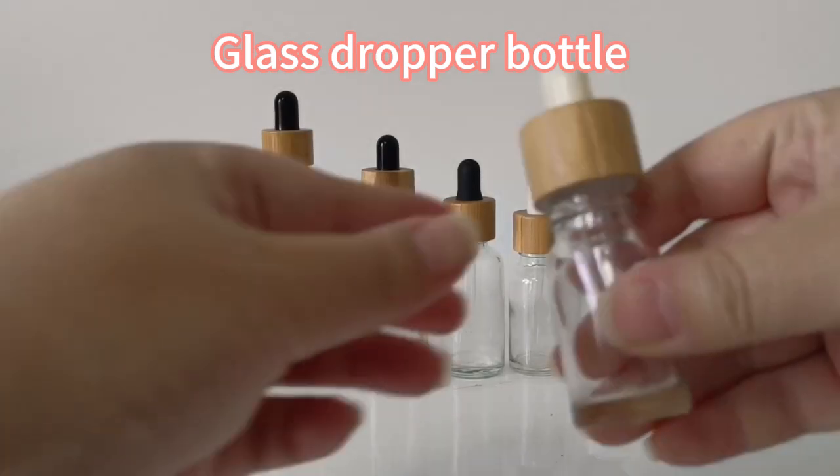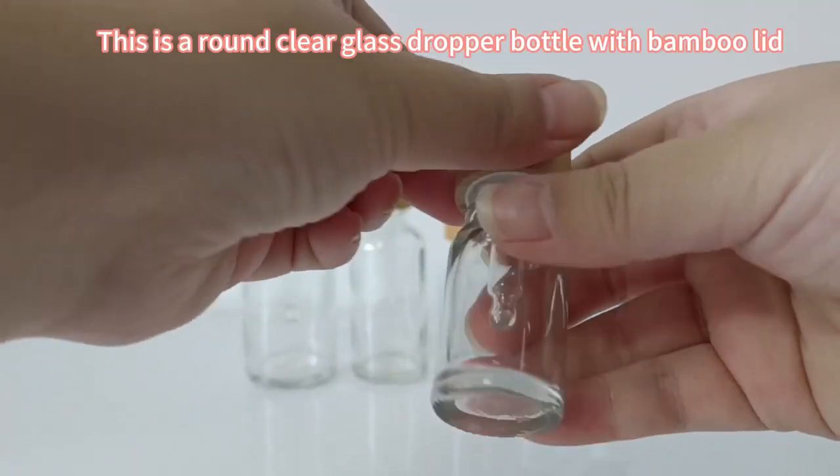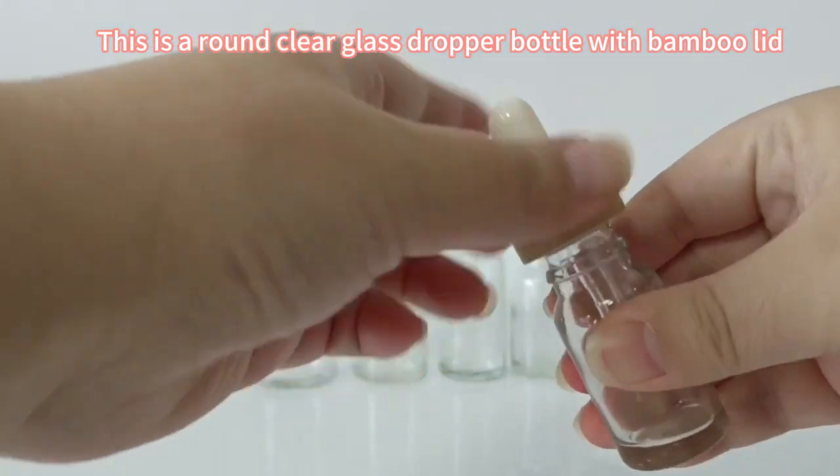Glass dropper bottle. This is a round clear glass dropper bottle with bamboo lid.